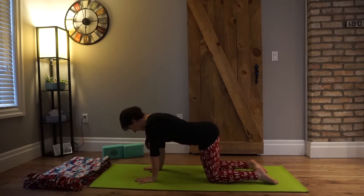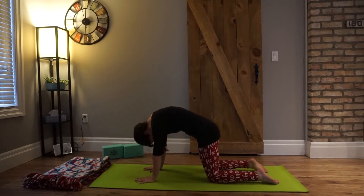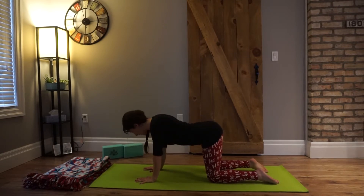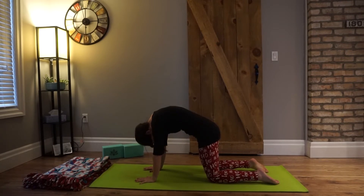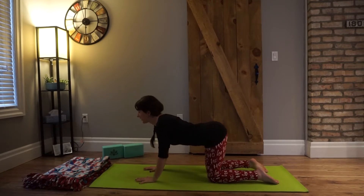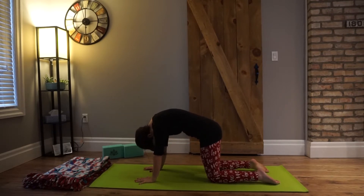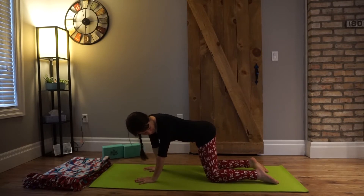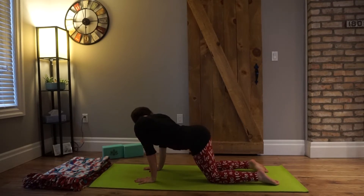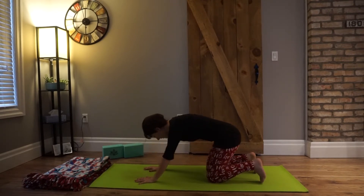Draw your navel in and up towards the spine, and we'll come into cat-cow. Inhale, look forward — let your heart radiate forward and your tummy drop down. On your exhale, round through — tailbone drops down, crown of the head comes down. It's a nice little spine warm-up today. I totally encourage you to follow your own breath here; you know your body best. We'll come back to center and take it to the side — bump your hips to the right, look over your left shoulder. Inhale to center, exhale to the other side. Have some fun, it should feel really good.